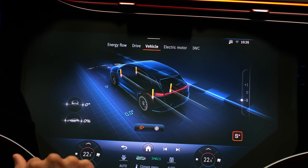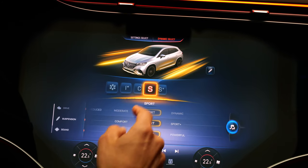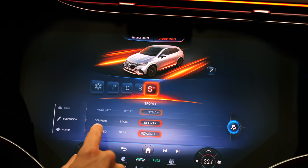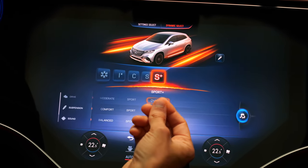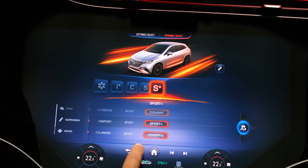There are the driving modes, and for example from comfort to sport you'll have more power on the rear electric motor. You hear this subtle crawling sound — you can hear it on the interior and the exterior as well. So there's sound emulation for this vehicle.